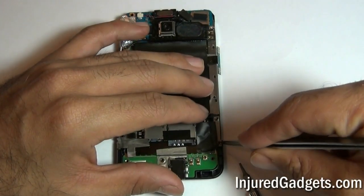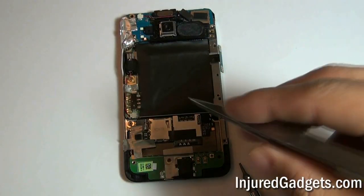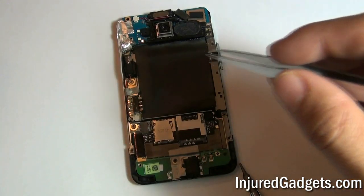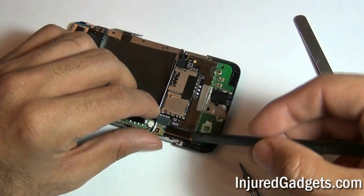Using a pair of tweezers, remove the tape as shown in this video. The tape towards the left side covers your LCD flex cable ribbon. Once that is removed, use a safe open pry tool to pop this ribbon up.